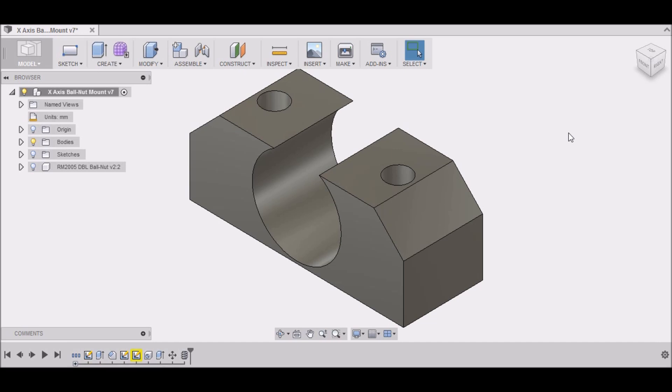Hey guys, today we're in Fusion 360 and what I wanted to do was go over some of the CAM functions in Fusion 360 and some of the issues that I've run into several times — and actually ran into when I was generating the code.